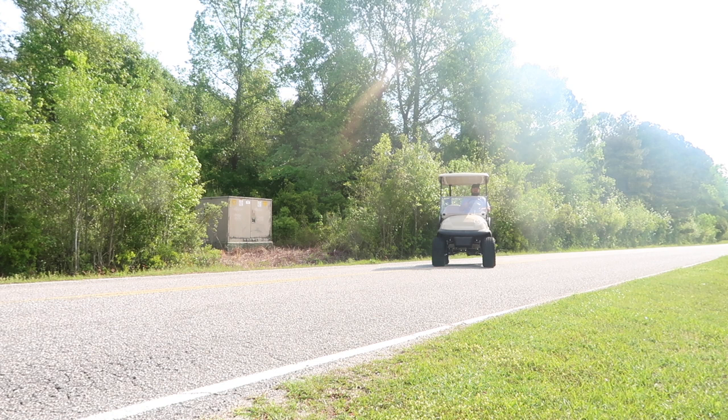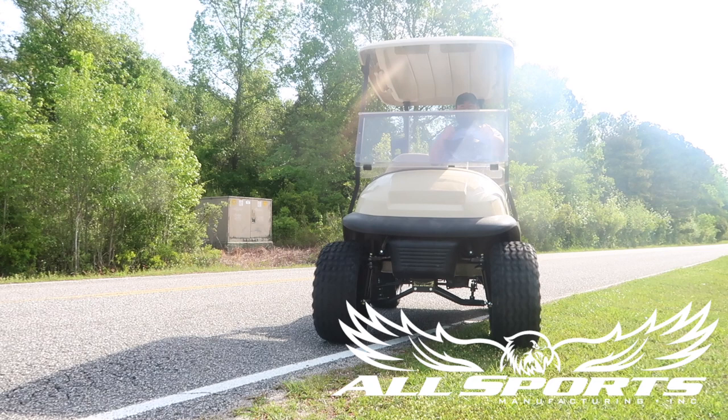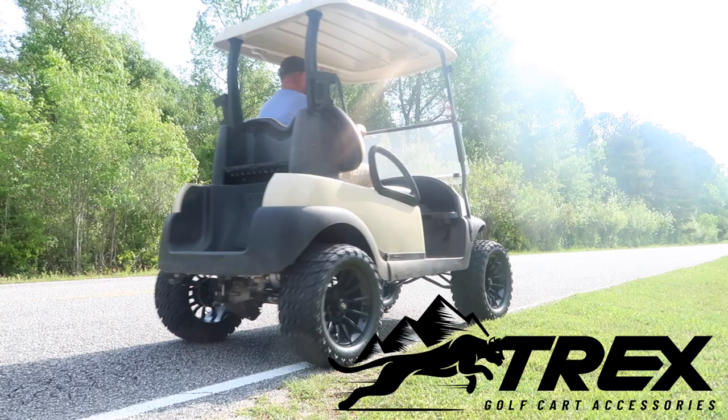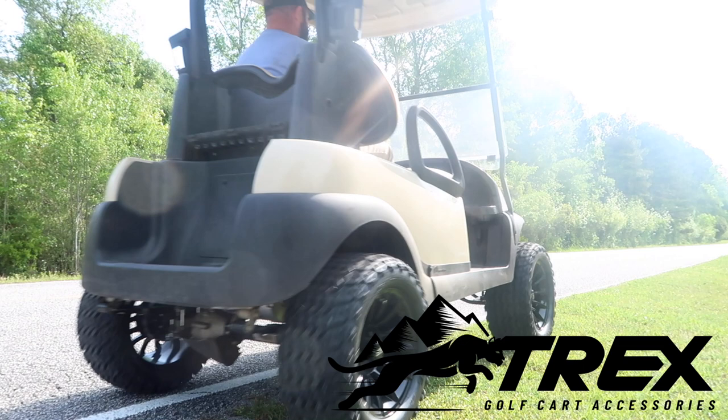So on this week's episode, we're going to be installing an AllSports HD 6-inch lift kit. The lift kit also has the 4-spring rear spring pack for added stability. We're also going to be installing some Trex wheels and 23-inch tall tires from GolfCartTireSupply.com. We're going to do some befores and afters and see exactly how fast this makes this golf cart go with the larger diameter tires.